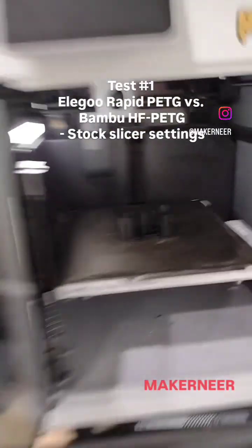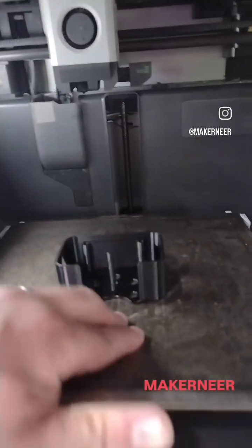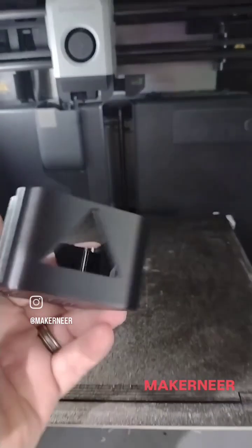Alright, for the first test of the Elegoo Rapid PETG, I ran it against Bamboo High Flow PETG for a part that has an overhang and some small details that would present stringing and things like that.